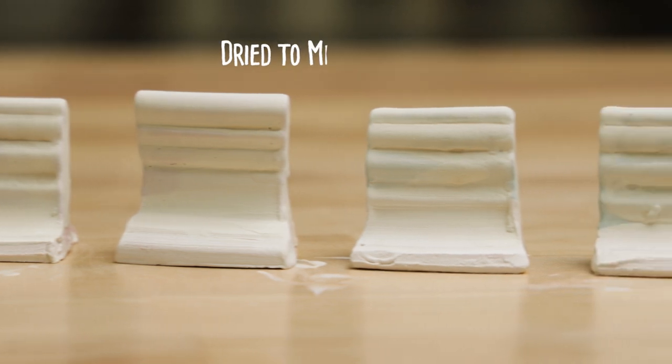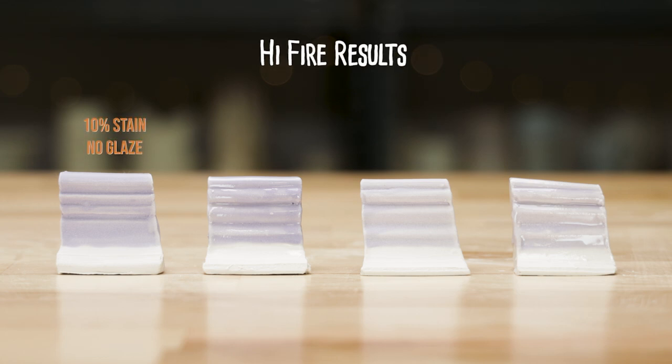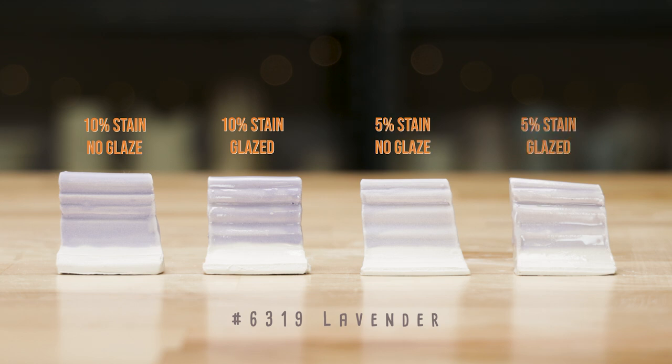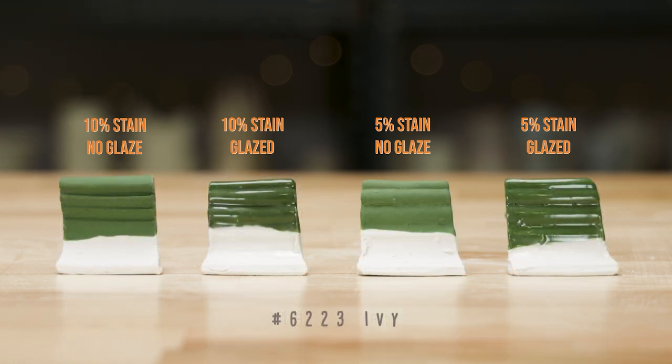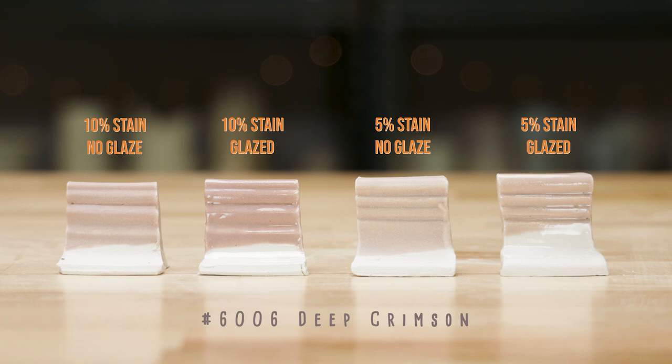I fired the test tiles to cone 5 in an electric kiln. Here are the results. The 10% lavender stain came out noticeably darker than the 5%, and the colors stayed true under the C11 clear glaze. The 10% ivy stain is very robust, but not a lot different than the 5%. The addition of the clear glaze actually enhanced the colors of both ivy tiles. The deep crimson faded in the high fire — our experiment found that it didn't keep its color in this slip. Not even the clear glaze saved it, but we got a pretty pink.